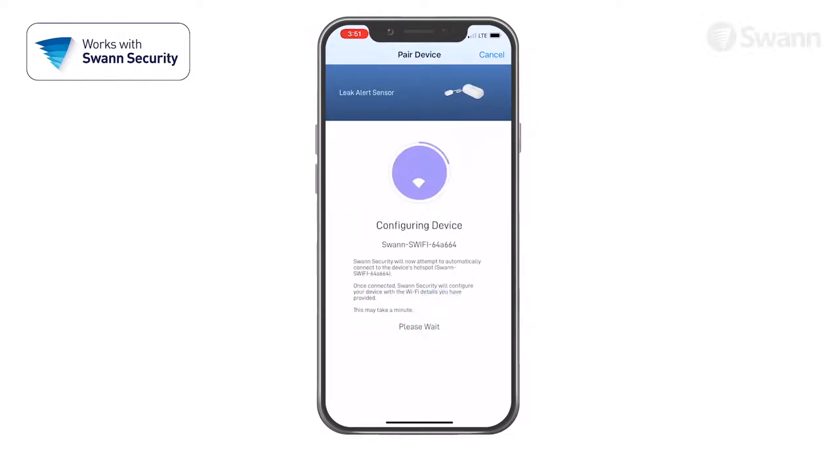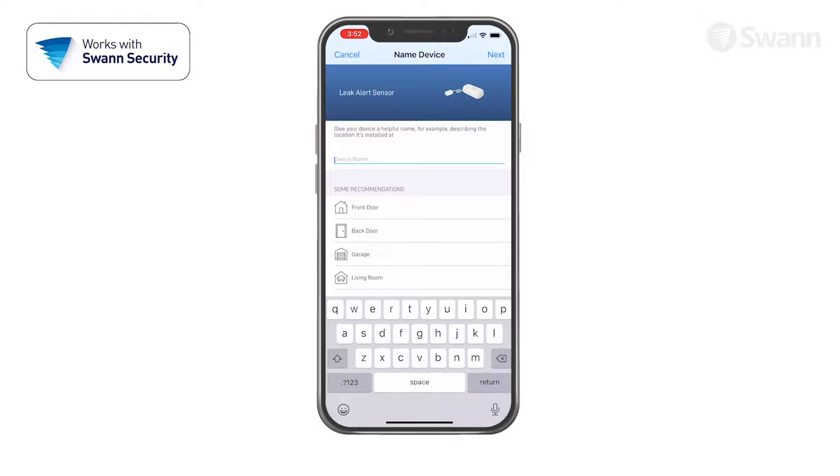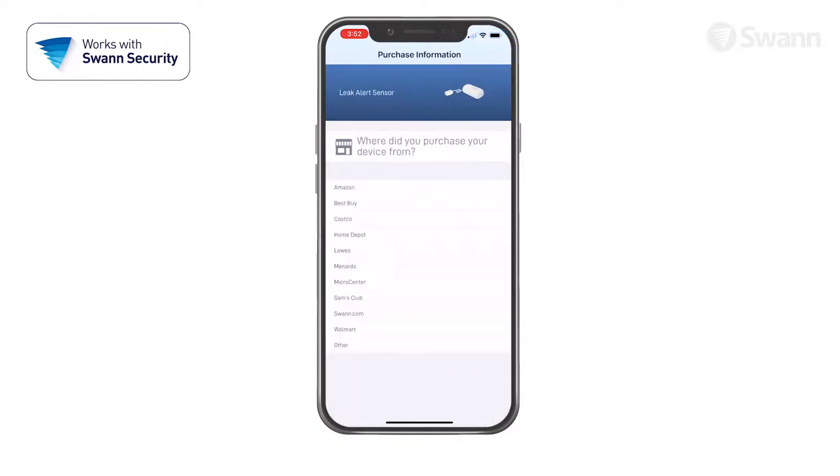Then tap Start. This allows the app to automatically connect to the hotspot and pair it to your home Wi-Fi, as well as link to your SWAN Security Account. Then give your device a name. Then tap the Next button. Now select your place of purchase.